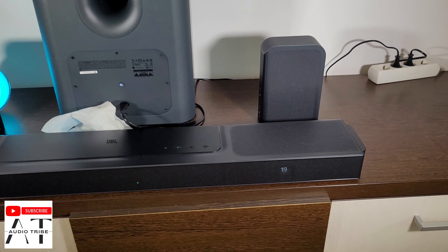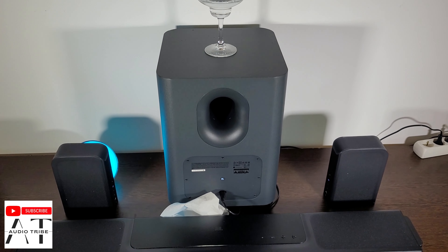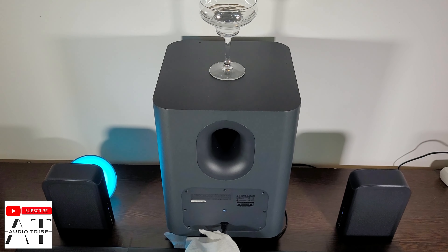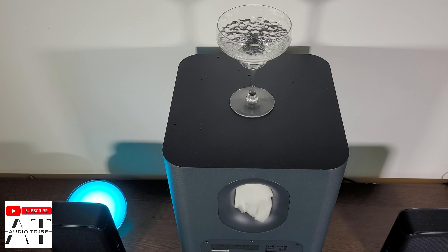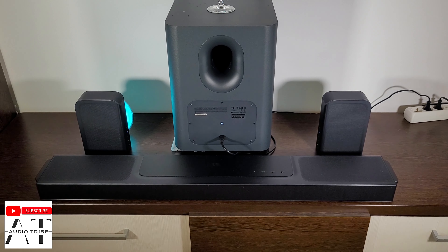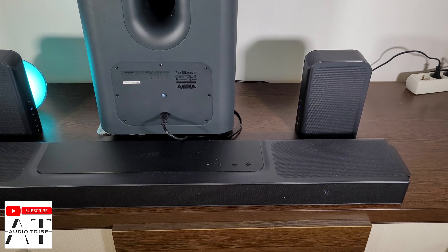That was level 1. Now let's go to level 2 at the maximum volume. So this was level 2 — now let's try level 3, obviously at the maximum volume.